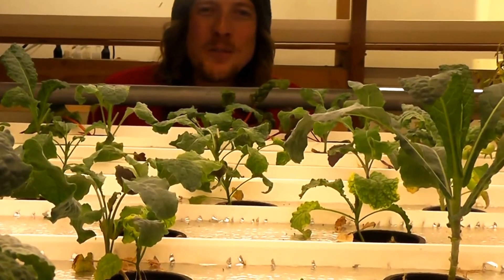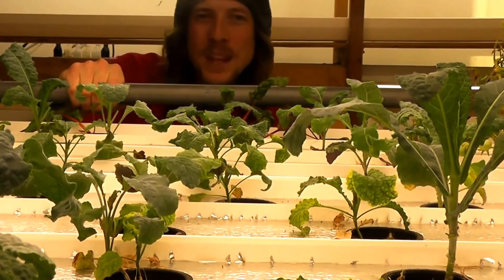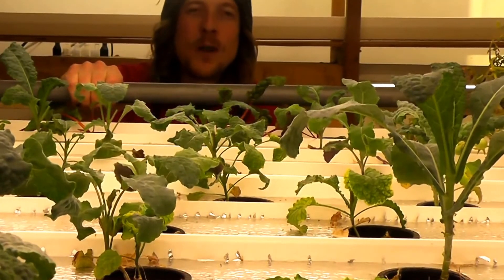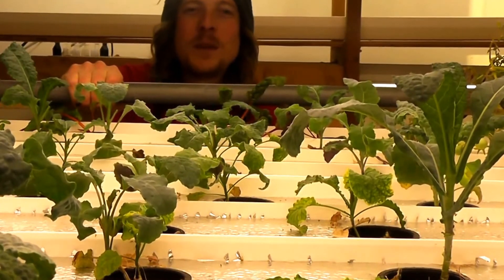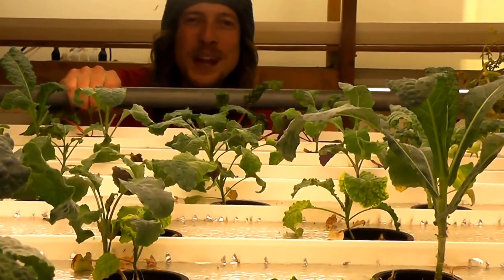So that's what we're doing out here at Ohana No-Till Farm this week — working on our nutrient film technique hydroponic system. You can check us out on the web, go to our Facebook page, check us out on Twitter, or go right to the website at www.ohananotillfarm.com. Thanks for checking us out guys, we appreciate it and we'll see you out there.